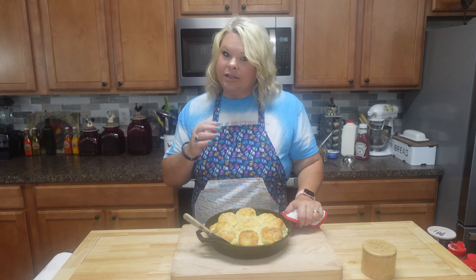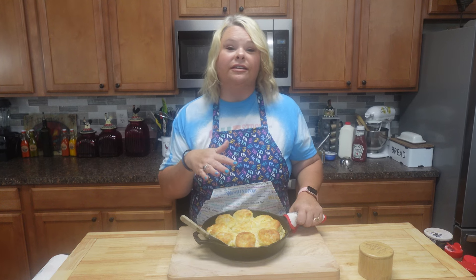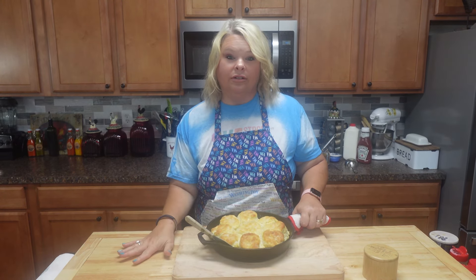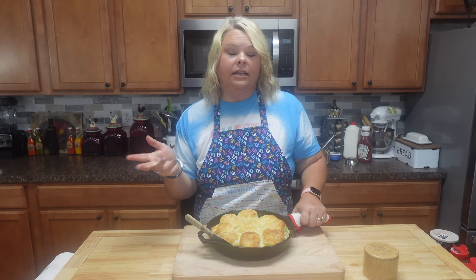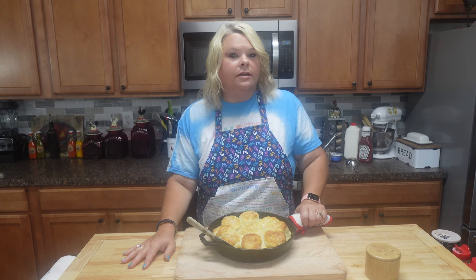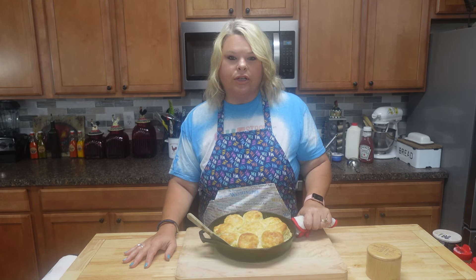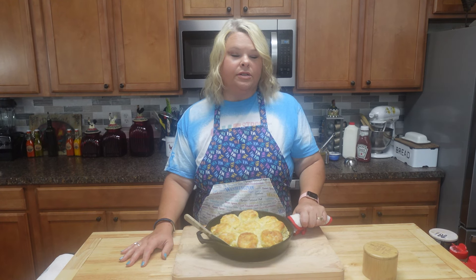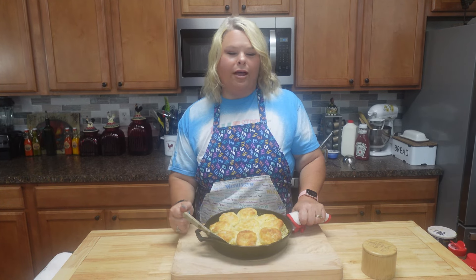So we got the biscuits ready. I'm gonna jump back here and start my little tomato gravy y'all. If you have not had this, it is a treat. Not many ingredients in it. It was something they cooked up for the family, fed their family years ago that was plentiful. It didn't cost much, so it's budget friendly on top of it. So let's get this gravy going.